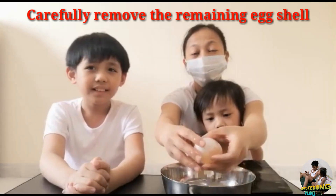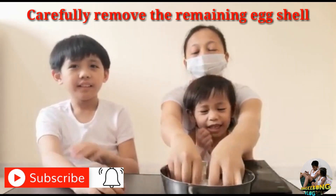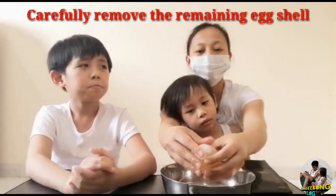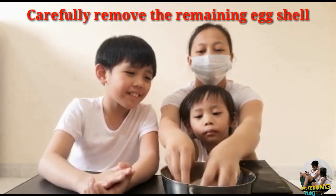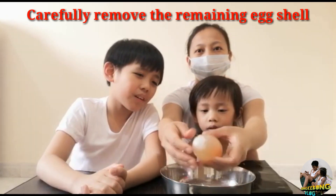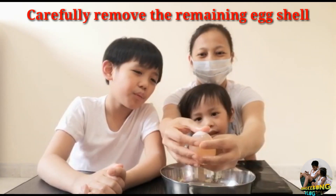As we have learned, the eggshell is composed of calcium carbonate, which is being dissolved by the vinegar — also known as acetic acid. Here it is! I'm more careful now because last time I accidentally broke it. You can see it's more yellow, which is amazing. This is how it looks like without its shell.